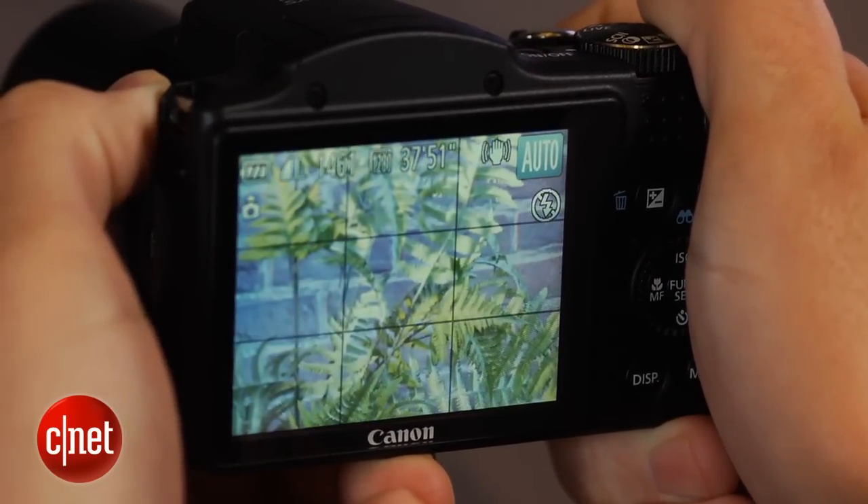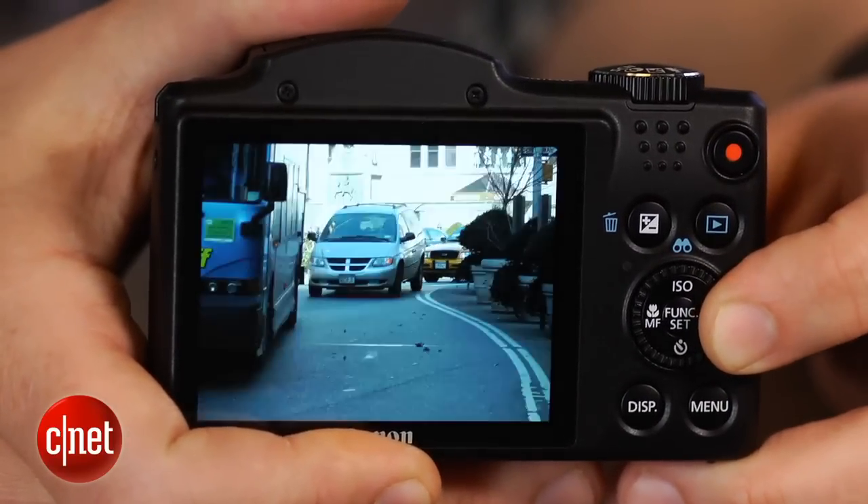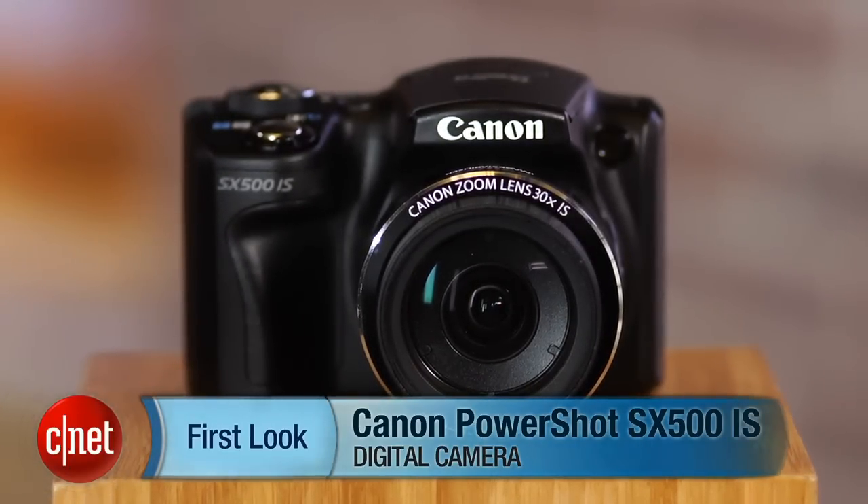All in all, not a bad package if you're doing your shooting outdoors and your subjects aren't moving too fast. I'm Josh Goldman and that's the Canon PowerShot SX500IS.